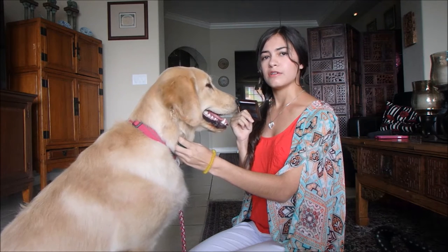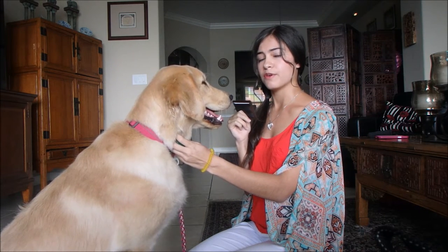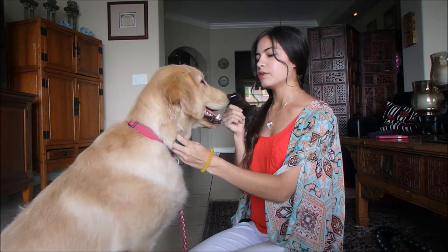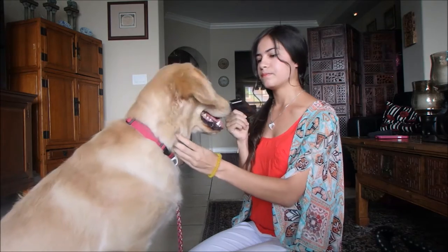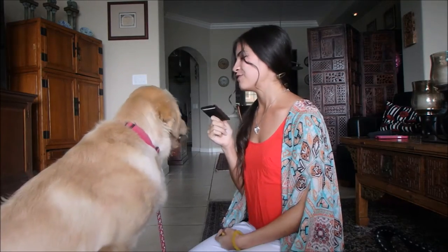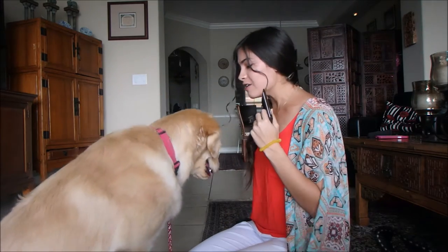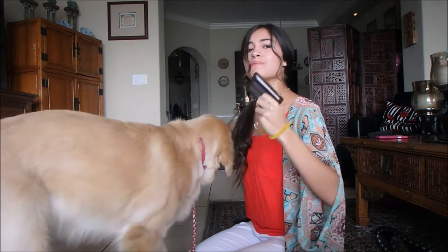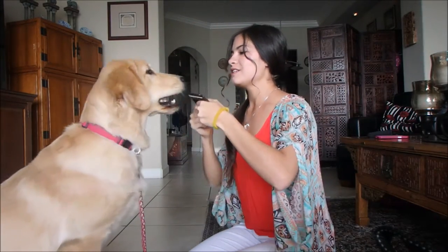If they're pawing, sniffing, licking, or doing anything other than putting their teeth on it after you've clicked a while for those behaviors, leave the item out and ignore them until they put their mouth on it. As soon as they put their mouth on it, that is a jackpot moment — jackpot the treats and make a big deal out of it, because this is what we want.